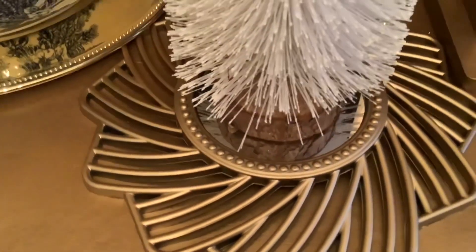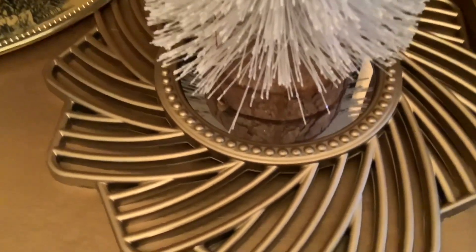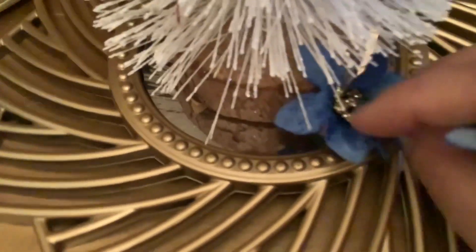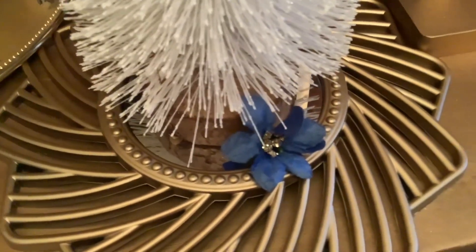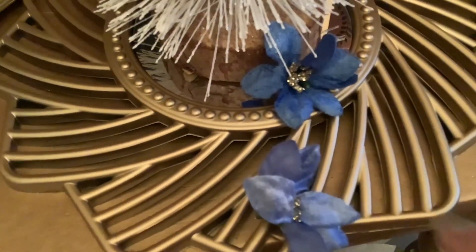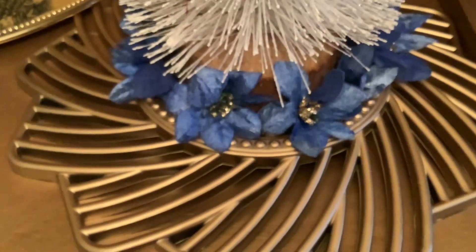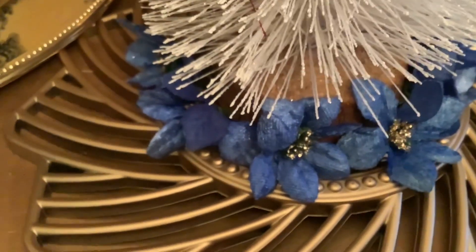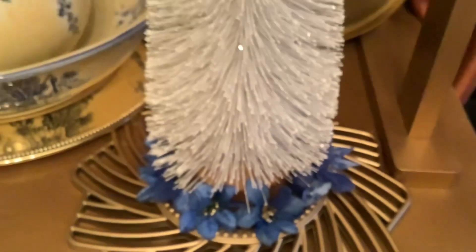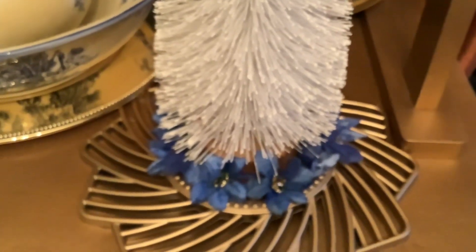I'm placing these bottle brush trees on mirrors to add a little interest. But to bring some of this blue down here and to hide this wood branch, which I really don't want to show for this display, I popped the tops off of these picks and I'm going to surround the stem with these. So this is how that turned out once I added them, and I think that looks adorable — a little simple detail to really dress up this bottle brush tree.